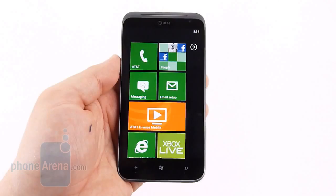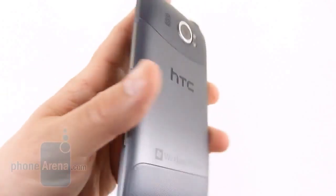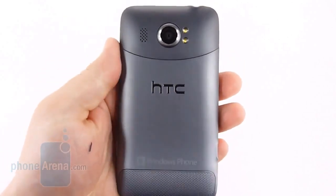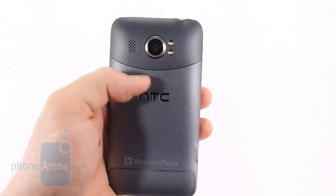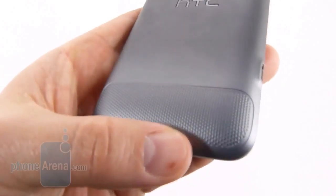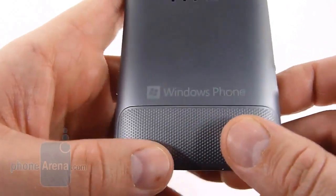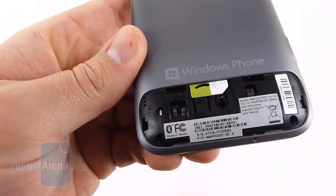From the front this is pretty much indistinguishable from the HTC Titan, but if we flip it over we're going to see that on the back it is definitely different. It looks a lot more like some of the HTC Android offerings with the nice curved lines. You have the contrasting grays — dark up top, light down below. Also here is the removable door — not the battery door, it's just the SIM access, and this just pops off so you can put the SIM in.